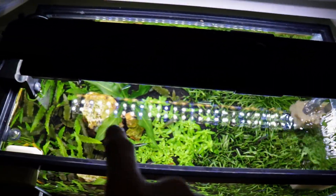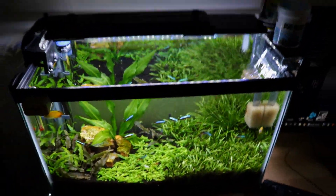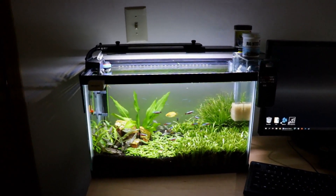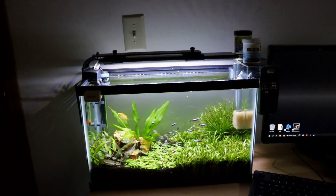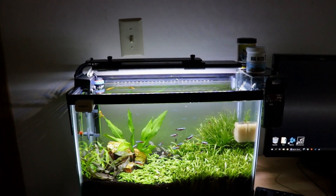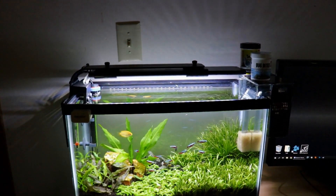Mounting on the side creates a nice circular flow in the tank — it comes out here and goes all the way around and back into the intake. It spreads out the flow a lot better that way, so it's not just pounding the front of the tank and blowing your fish around.